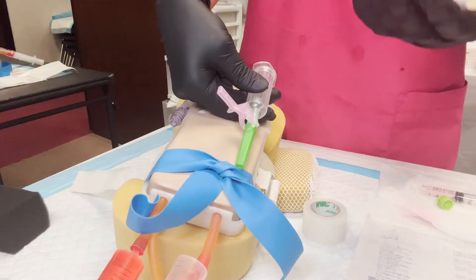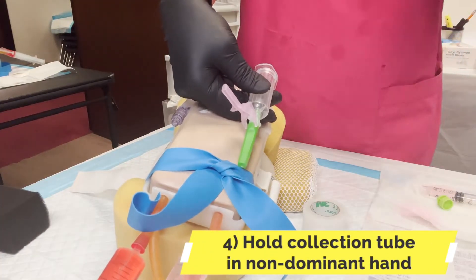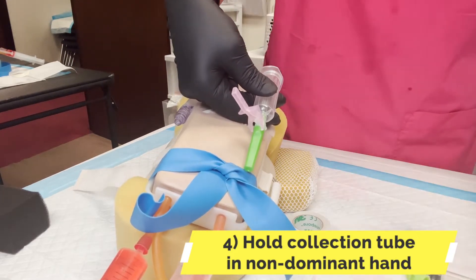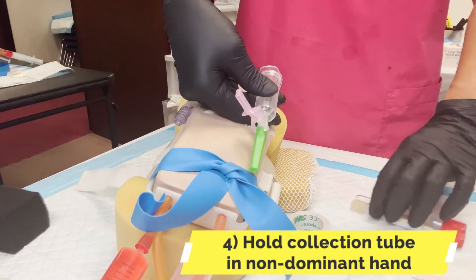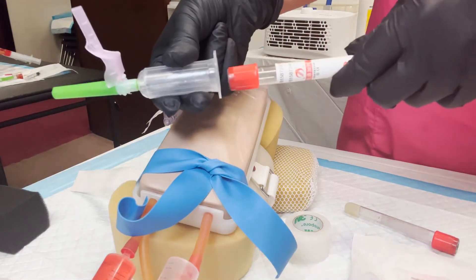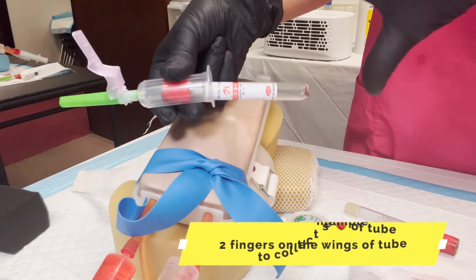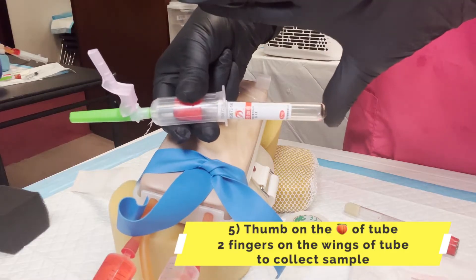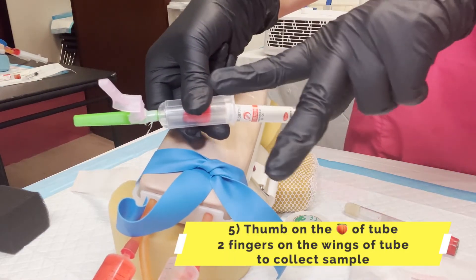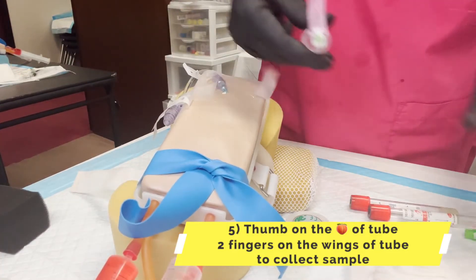Where does your tube go? Your tube is on the hand that's not working. Do not put it in your sterile field. There should be no package in your sterile field. This is how you hold it, and this is how you put in the tube. When you're in the skin, it's important to put it in — put your thumb at the butt of the tube, then two fingers, use the wings.